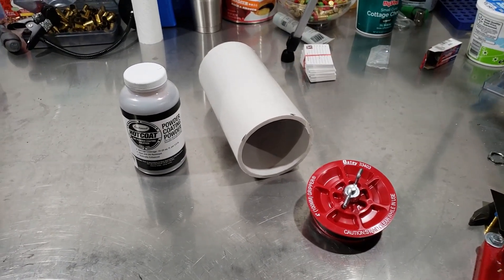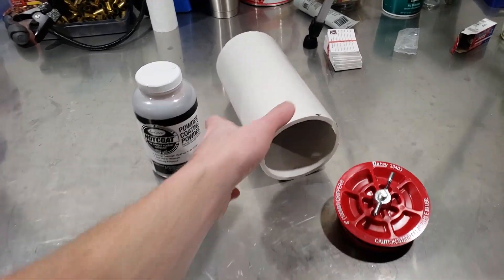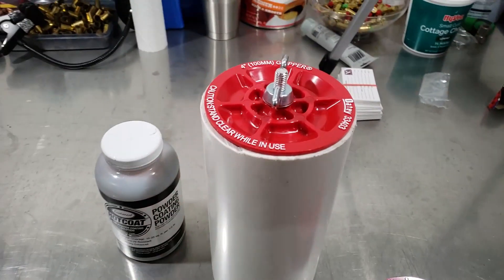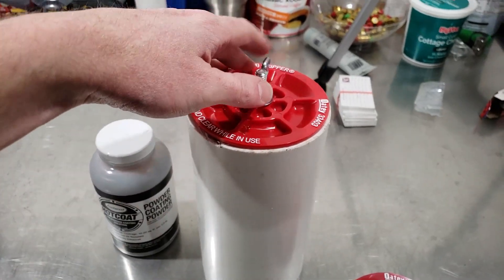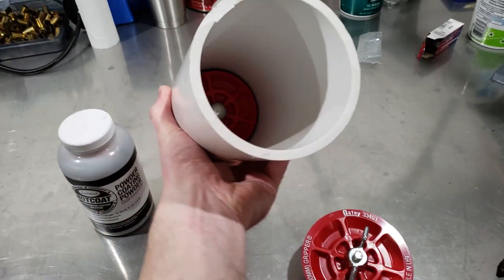What's going on everybody, we got a new powder to try here today. I'm also going to go about this a little bit different way because I got some of these removable test plugs for this PVC pipe, and I think I would rather use those.